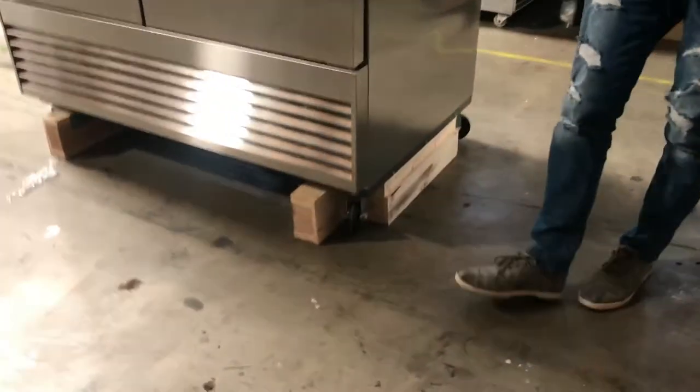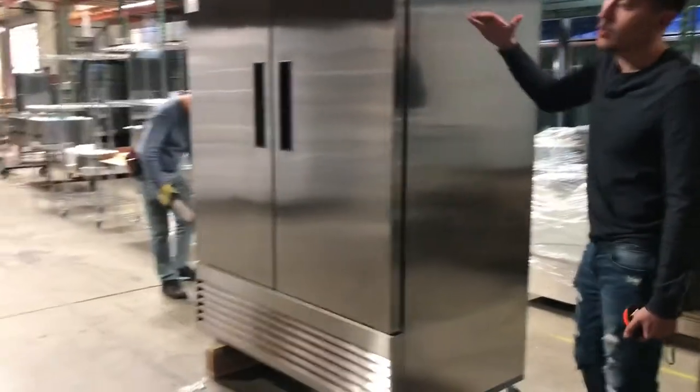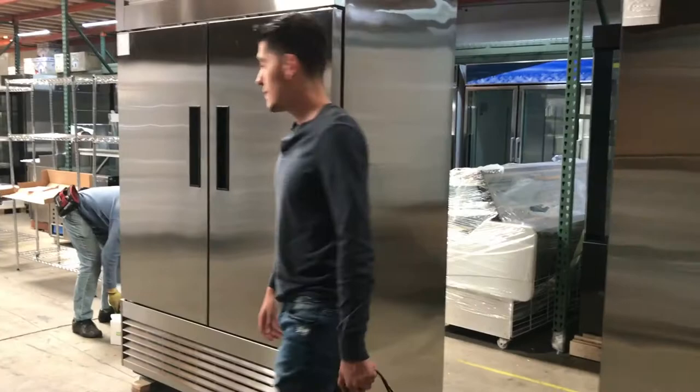The height would be about 76 inches without casters. You've got 5-inch casters on the bottom — you can easily move it around, but you can also take them out. If you have trouble with the door clearance, you can take them out and lower the height.